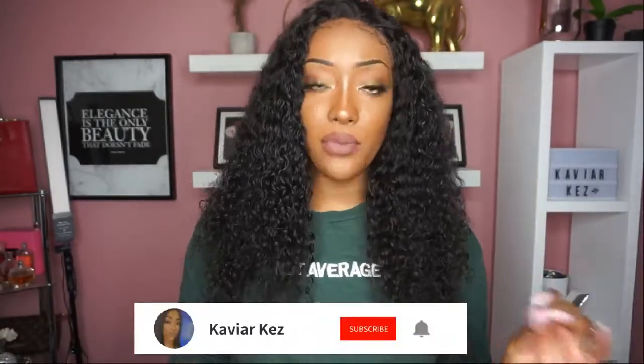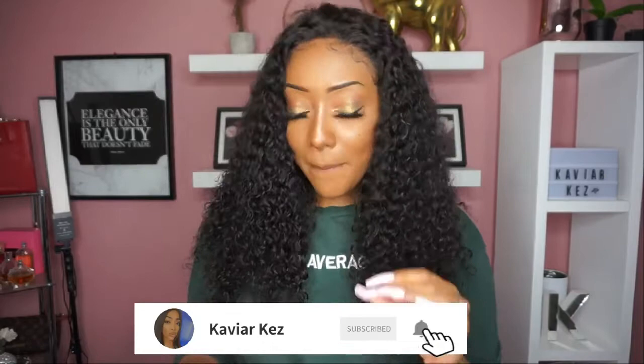I wanted to come back and show you guys what it looked like dry, because this video is in a bunch of different parts. I wanted to show you in depth what it looks like when it's dry, when it's wet, how it looks when you style it. That is why this video is the way it is, but I think that's better — who doesn't want a more informative review?